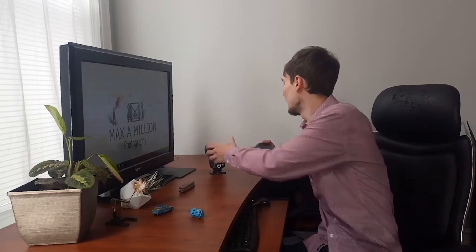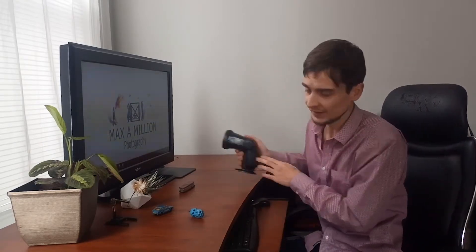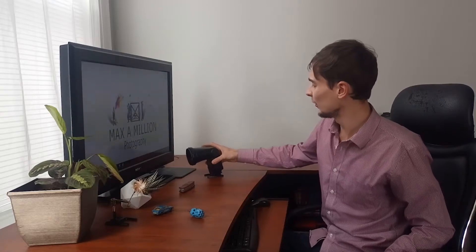That was pretty straightforward and not too hard to do. I really like how this doesn't have any Velcro or anything — it just slides on and off, it doesn't lose a lot of light, and it works quite effectively.